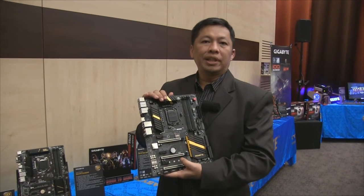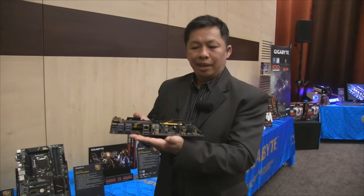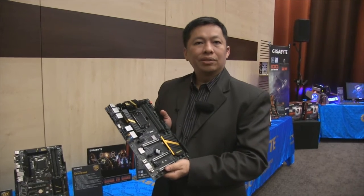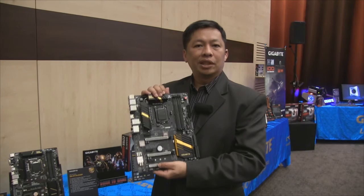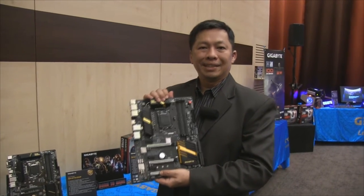It's a new revolution, and we're showing it here as a world's-first debut for this board. We'll have more details on our website explaining what makes the difference compared to Intel Thunderbolt 3 versus other USB 3.1 solutions. Thank you.